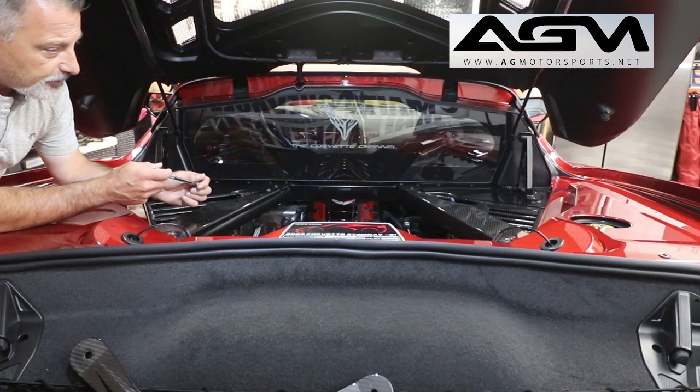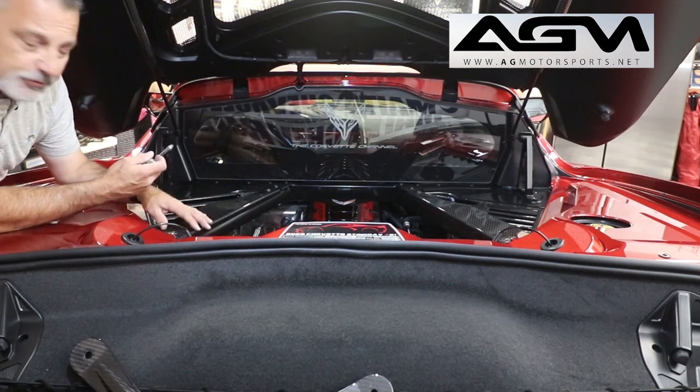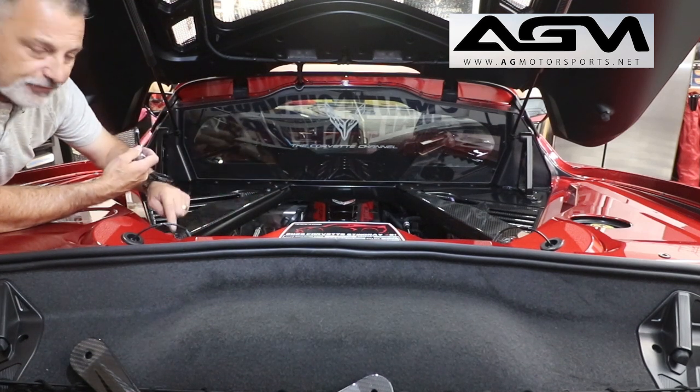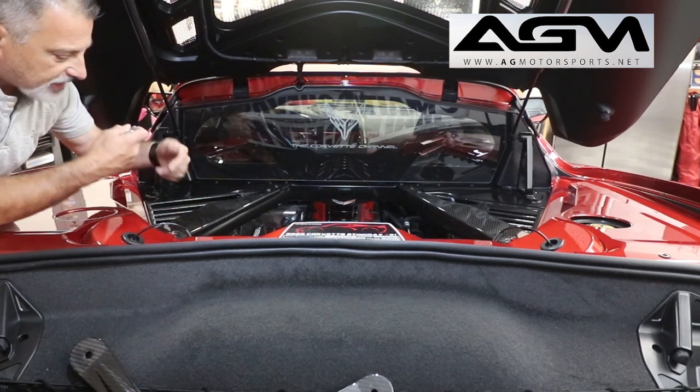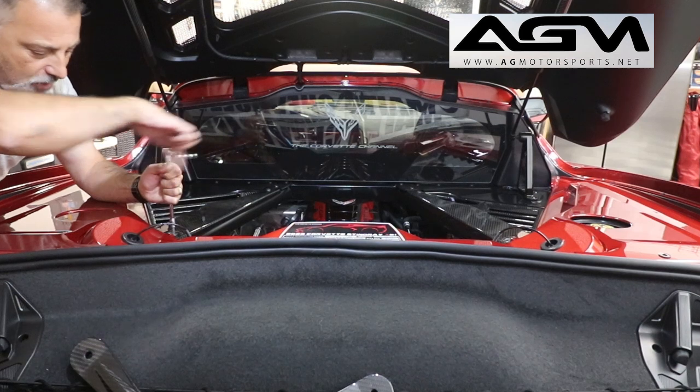Alright guys, we're about to go ahead and get the X-Brace ready to go. What we've got to do is take the back bolt here — all the way to the one closest to the glass — and the front bolt. We're going to take those out on both sides of the car, so we're going to go ahead and take these out.